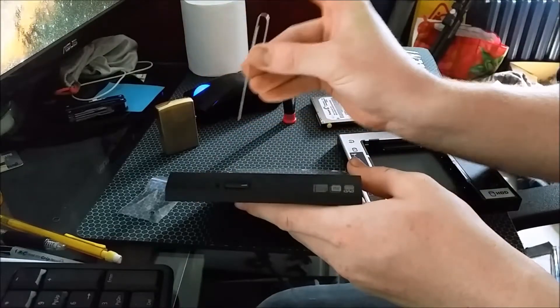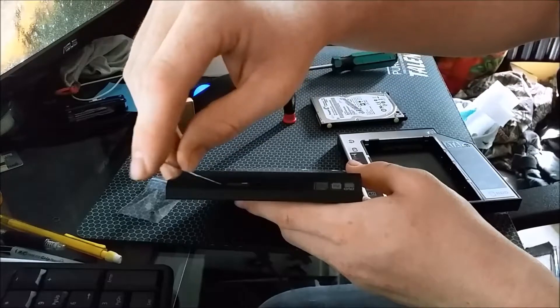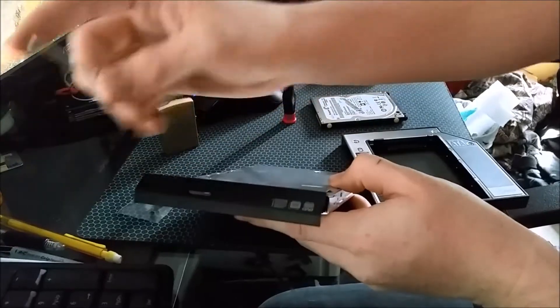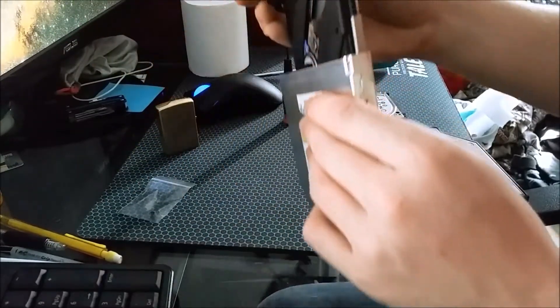First you want to have this paperclip here, put it into the hole, get it in there, pop this out. You're going to want to look along the edges.